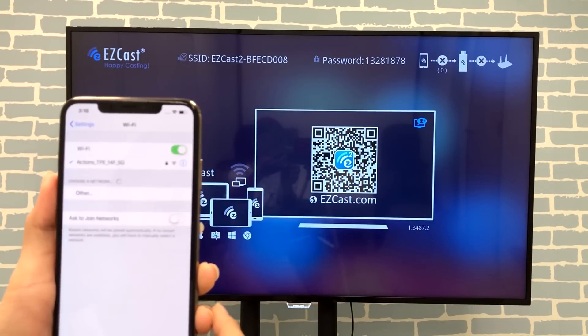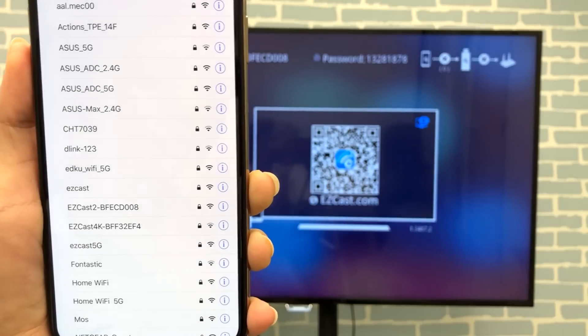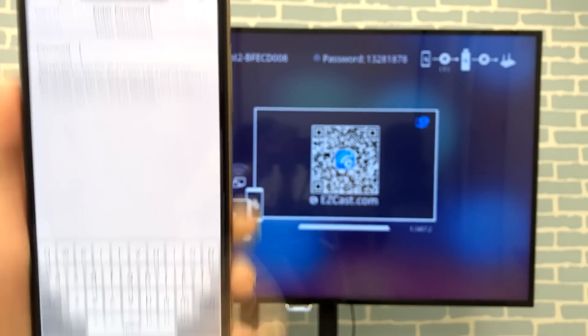I'll connect my iPhone to EasyCast 2's Wi-Fi network. The SSID and password are shown on top of the TV screen.